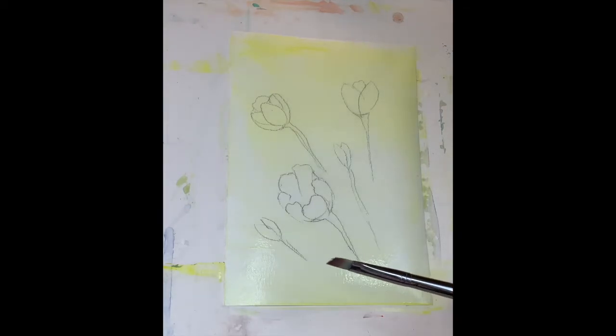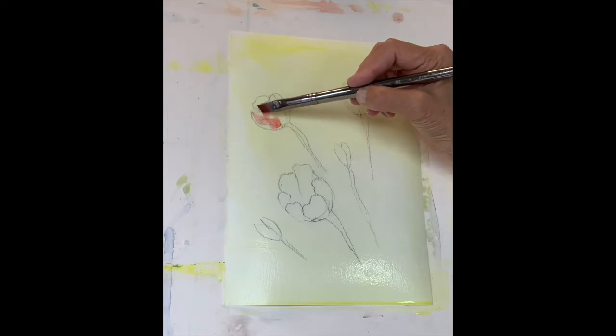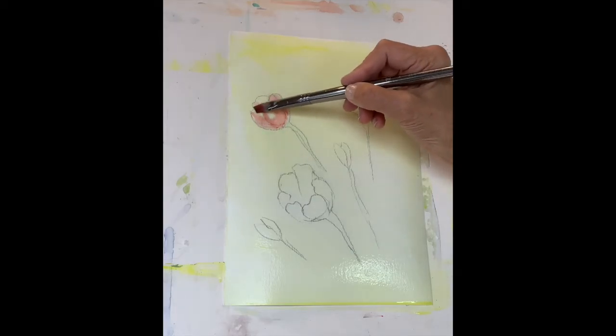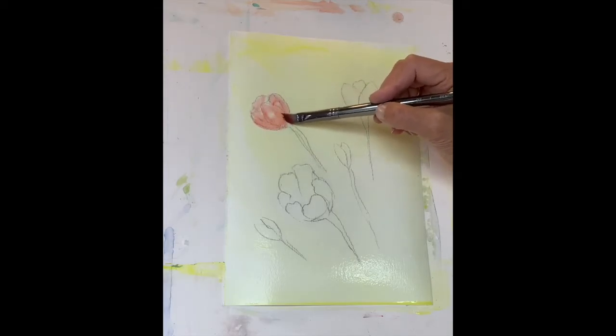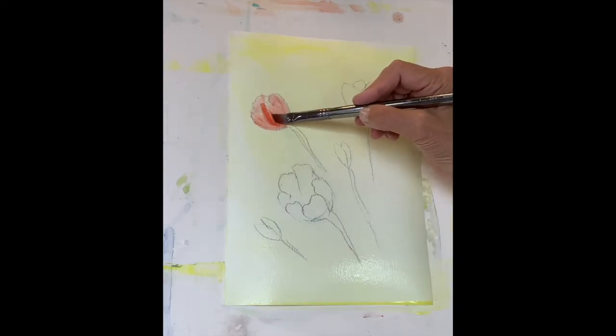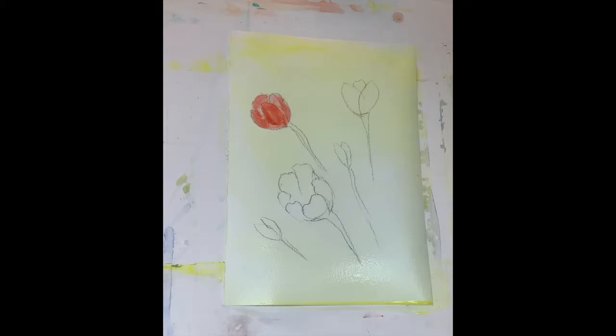Now I'll use my smaller edge brush and put the paint on the flowers. I'll use my cadmium orange and start putting the paint, just defining the shape of my petals. I can always add more color later. I drew these tulips with a darker pencil — a 6B pencil — so you could see the lines, which I wouldn't normally use. I'll put a little more orange here.